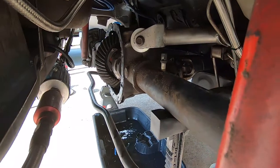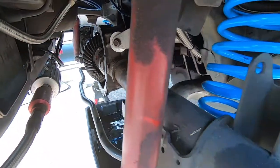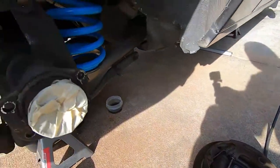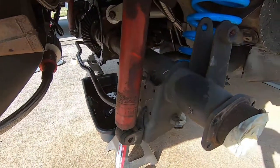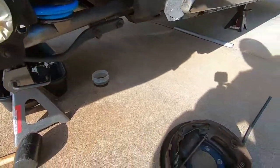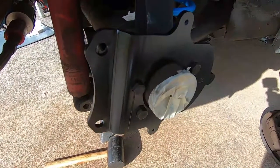Here we are at the back. Already drained the fluid, popped the cover off the diff, pulled the center pin out, pulled the axles out, and just removed the drum assembly. I'm sure you guys already know how to do all this stuff, but we're gonna clean all this up and put the new brackets on.